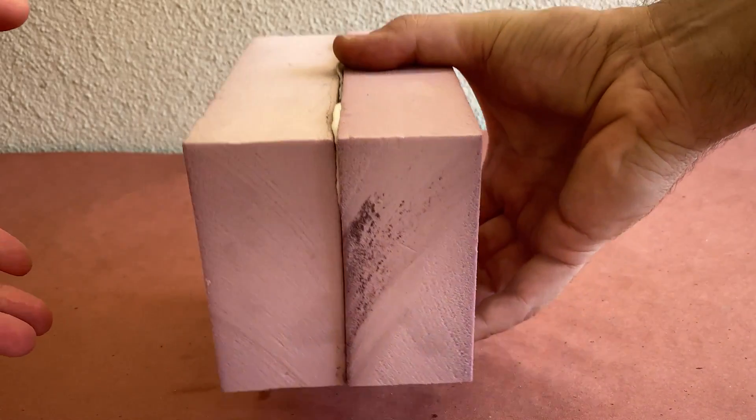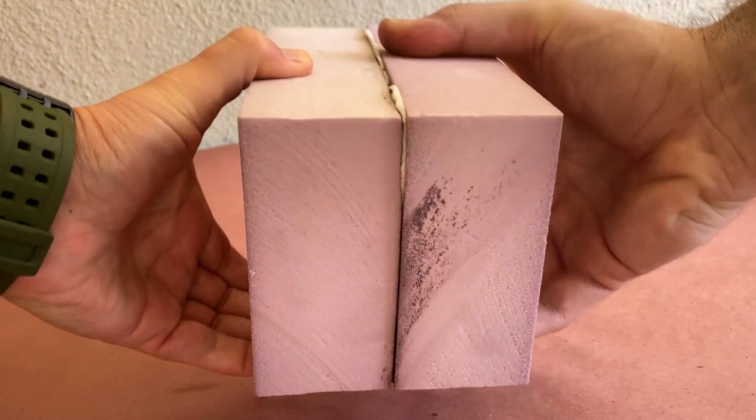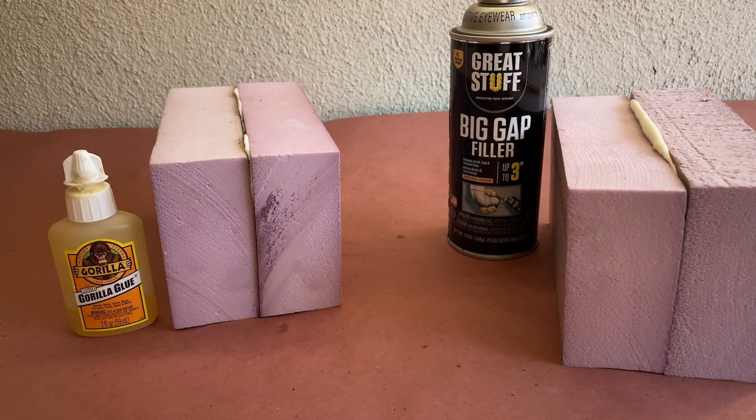Now that they're both fully cured, let's give them a strength test. First up is the Gorilla Glue — no surprise here, this bond is really strong. And the Great Stuff? Just as strong. Now you can see why these are our go-to choices for gluing foam together.